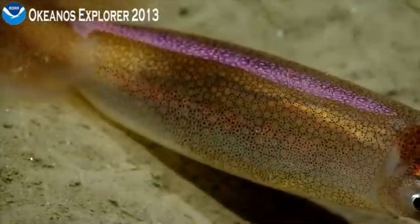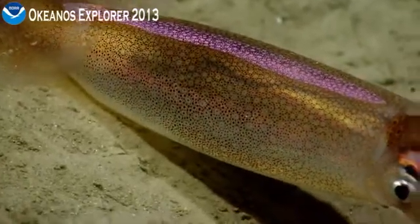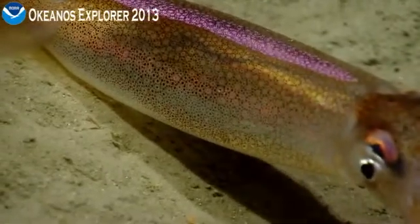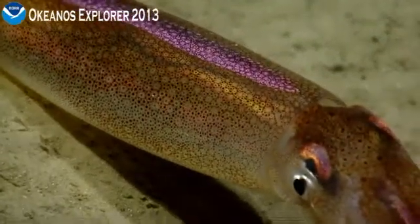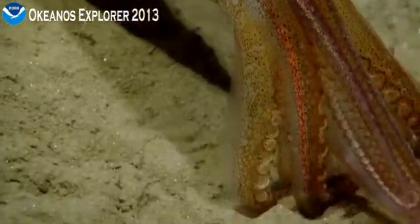I'm just seeing the color has changed. It's amazing. Fabulous images — this is the best video we've had in a long time of this squid here at 794 meters.